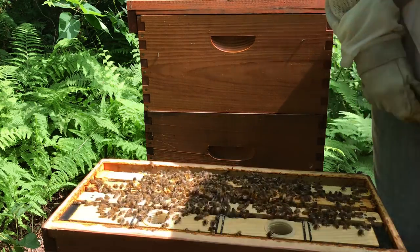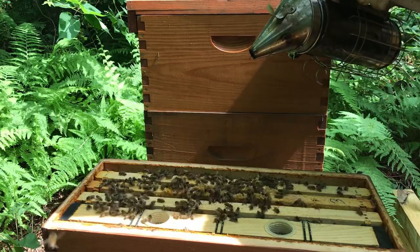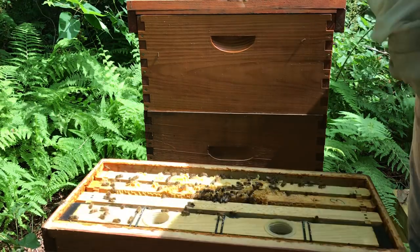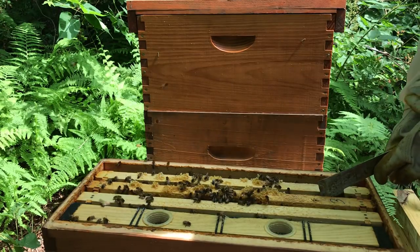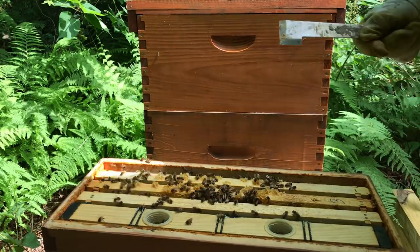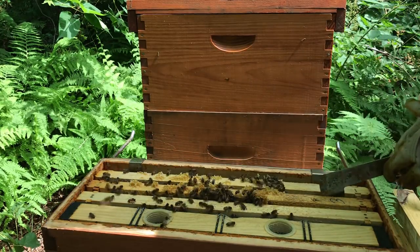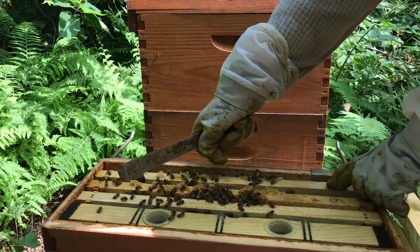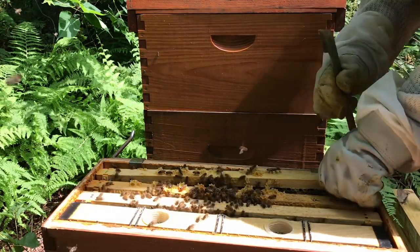I'm going to do a quick check, make sure everything's going good. I haven't been in these girls for a couple weeks - I sneak in and give them feed, but after checking this hive over here I'm not feeding anything. They're going to get honey bound, so I might have to squeeze these girls a frame.